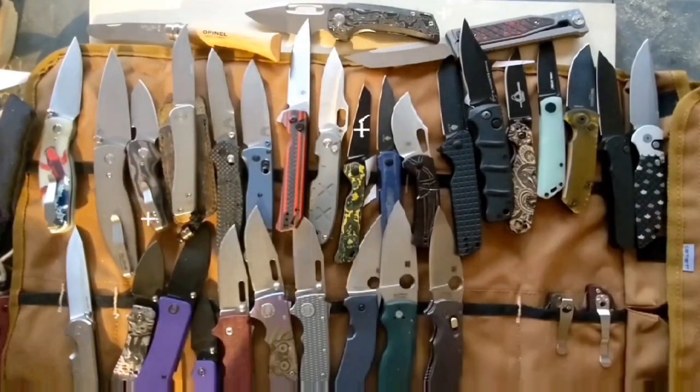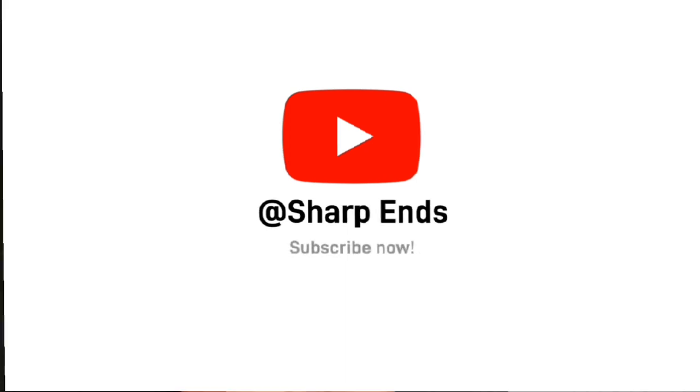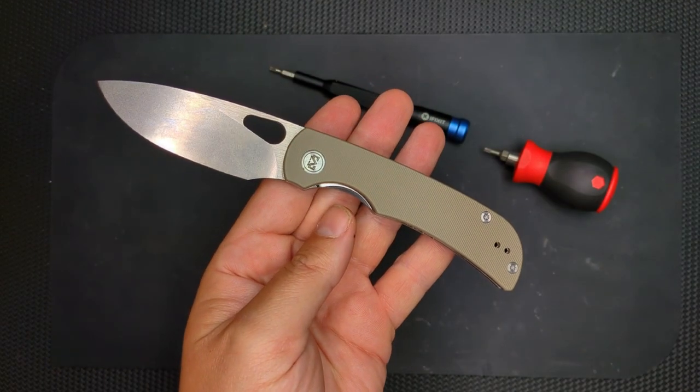Hey guys, thanks for joining me, and if you like what you see, please subscribe. Hello, peoples.